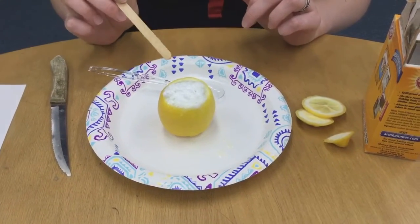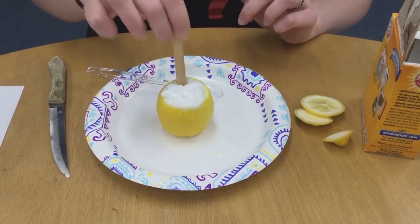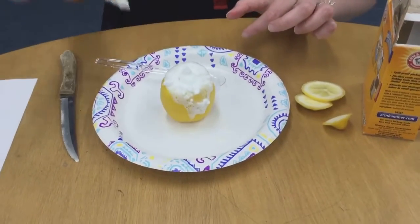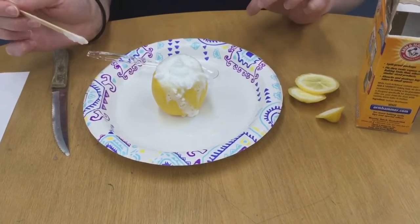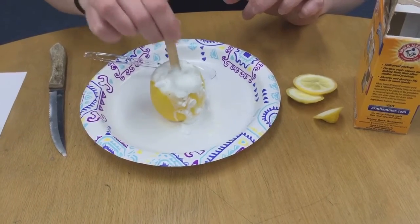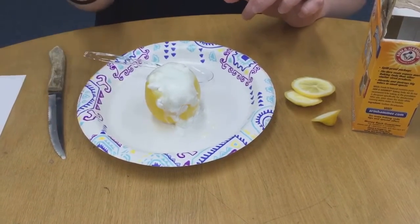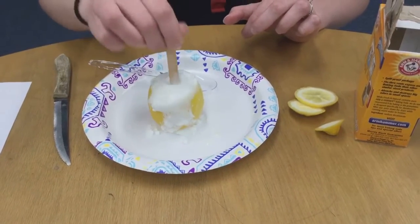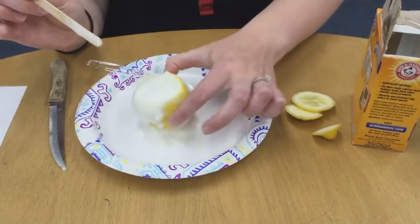Then it starts to bubble up, so you might want to squish it a little bit more. It seems like maybe there's not quite enough lemon juice flowing, but there it goes — and it starts to overflow like a volcano! The more juice you get going, the more it flows.